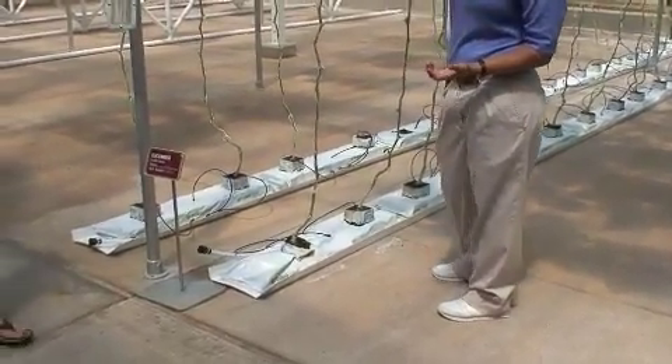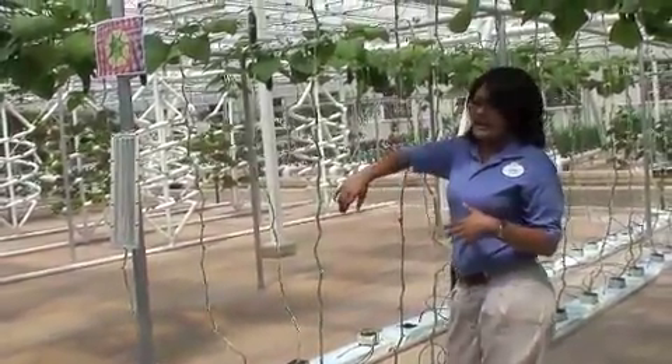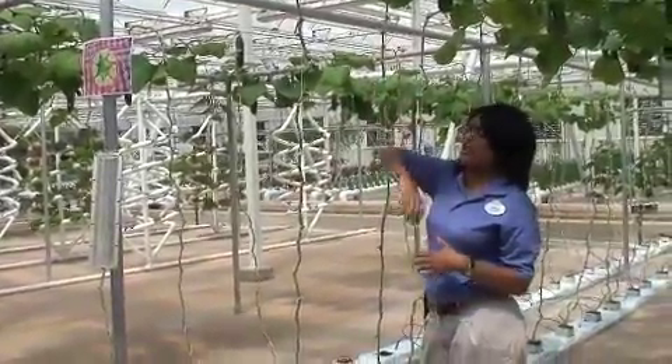As you can see, we have this string, which is why we call it the string greenhouse, because that's how it's initially supported. It just starts following the string, and it eventually hangs over the trellis.